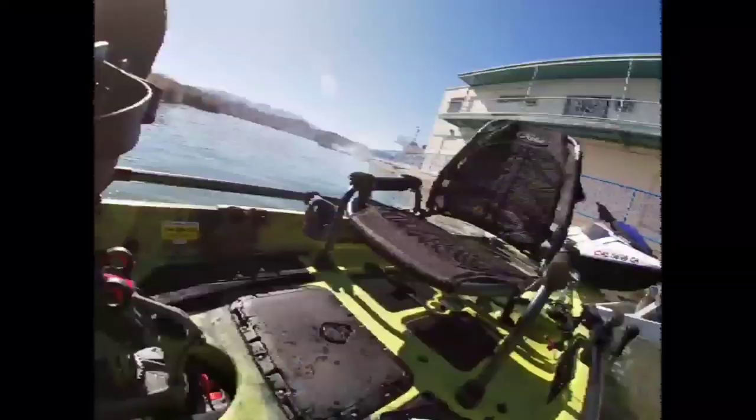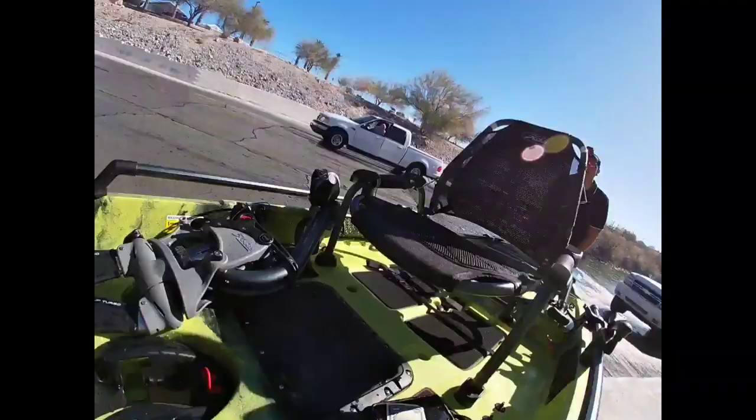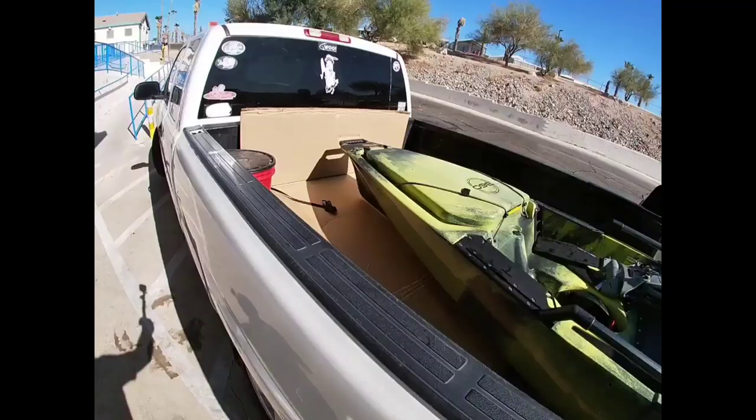The Hobie Pro Angler 360 with an insane mirage drive that swims the boat sideways — insane. I did try this boat out, but I'll save my analysis and the footage for another day. Until then, I hope you liked this review. Tightlines, guys. Peace.